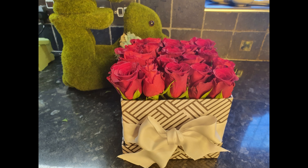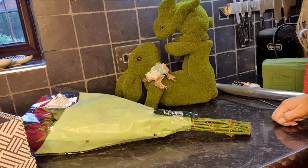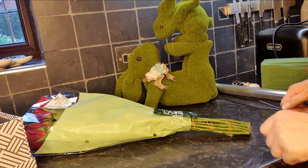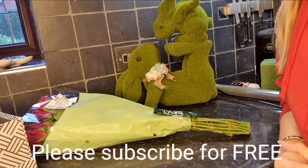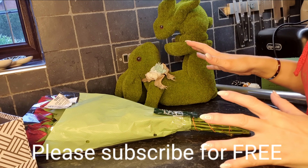I'm going to show you exactly how to make this. Hello, welcome to my vlog, welcome to my YouTube channel. Please don't forget to subscribe and give a thumbs up.